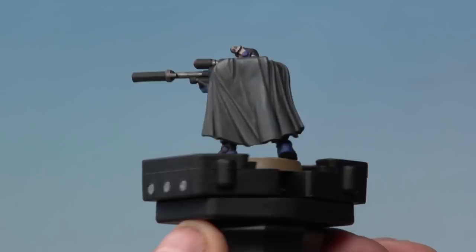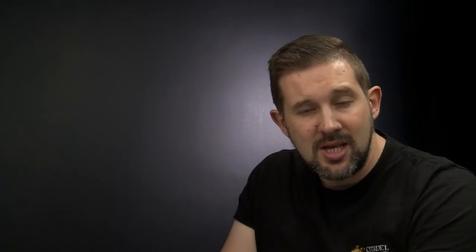And there we go — with the Grelin Earth dry and the rim of the base painted Steel Legion Drab, our Space Marine Sniper Scout is ready for battle. That's how you paint Ultramarine Sniper Scouts up to battle-ready standard using the classic painting method. Remember, when you're applying your base coats try and be as neat as you possibly can — but don't worry if you make a mistake, everybody does, you can always go back later and correct them. Hope you've enjoyed this video, happy painting.